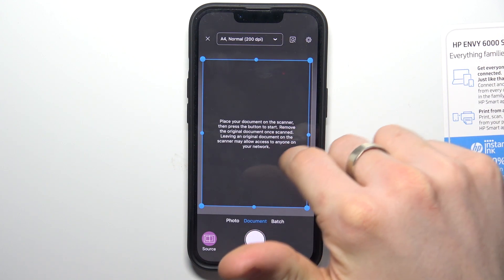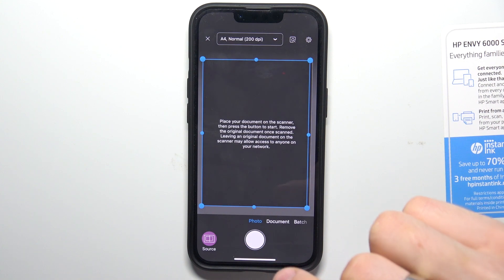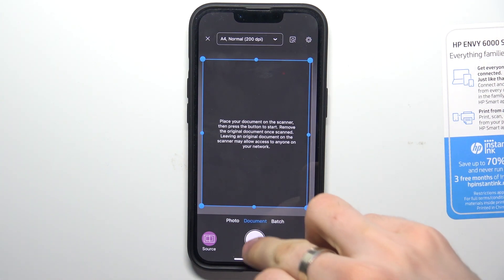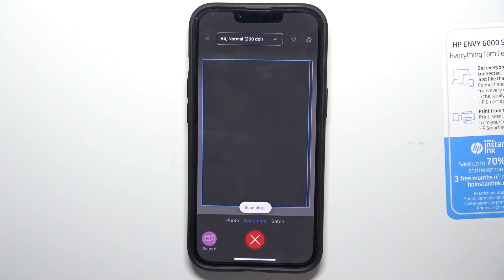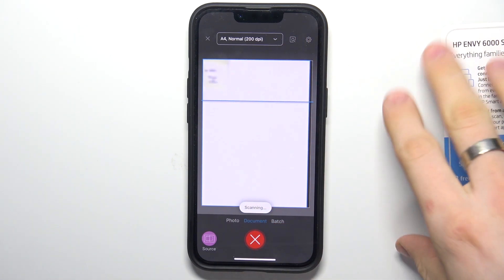Remove the original documents once scanned. Now you need to choose the type of scanning: black and white, photos, or colored scan. I want to use Document. Click on the shutter button and wait a while — as you can see, my printer is scanning right now.